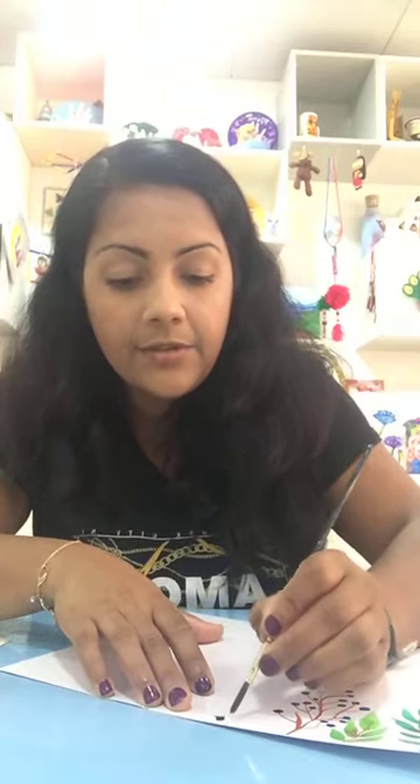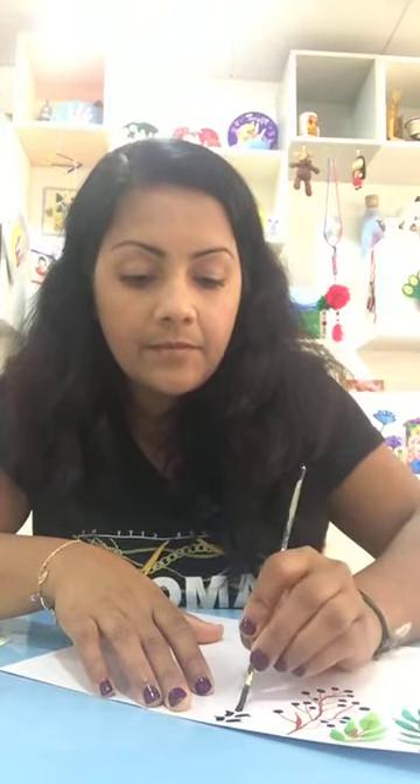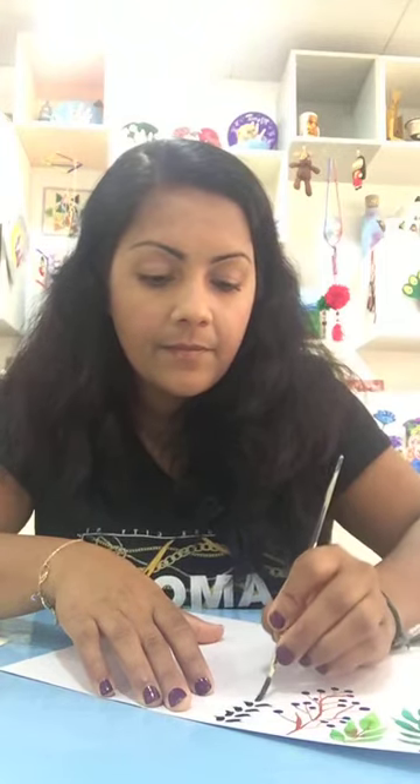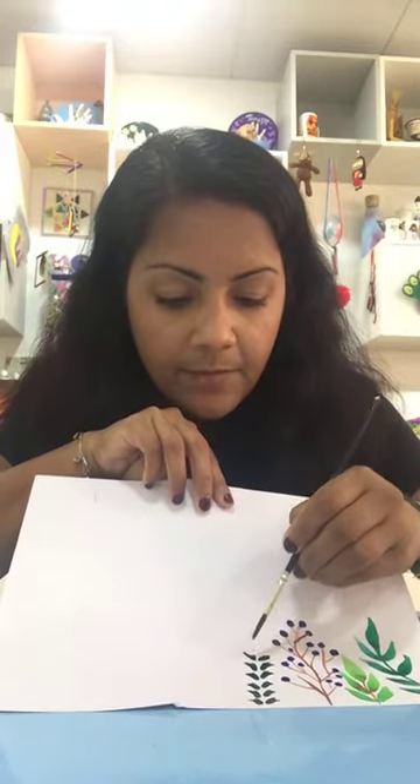You don't need to spend a lot of time, so you can easily do it. The designs that you want to do on the leaves — it's totally fine, you can do your own designs. All the leaves should not be the same way. I just kept the brush and pulled it up like this. I'm using different greens so it will be much more nicer.